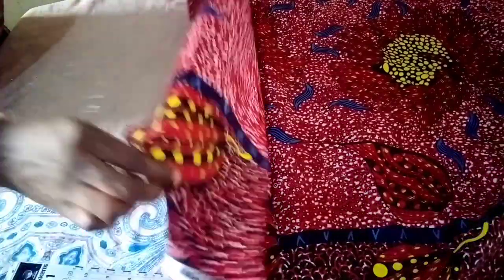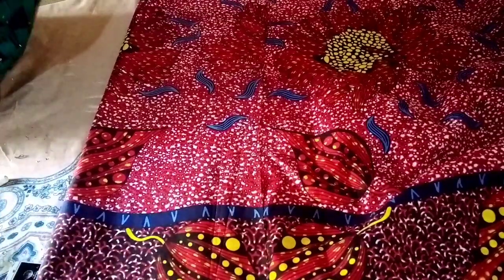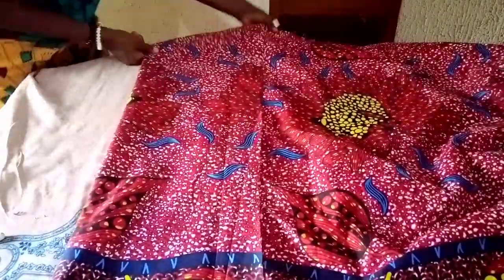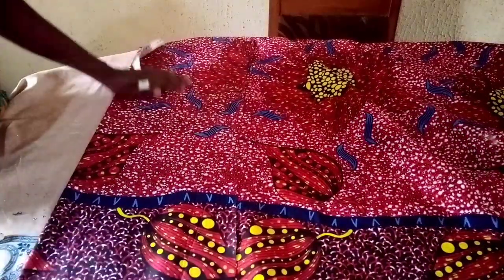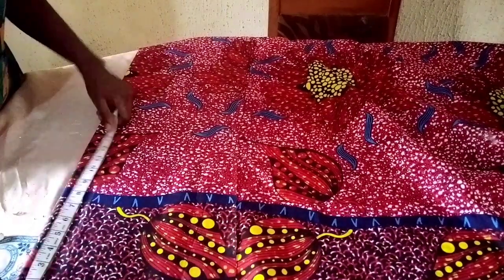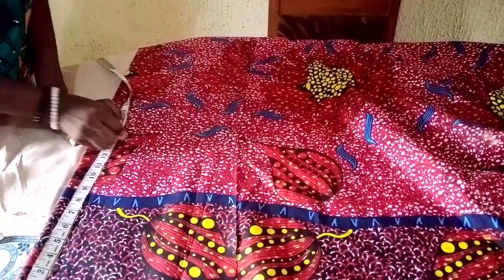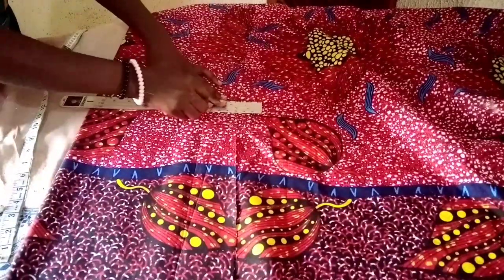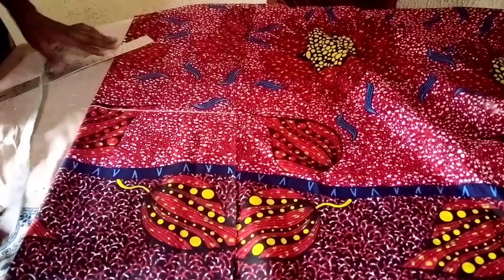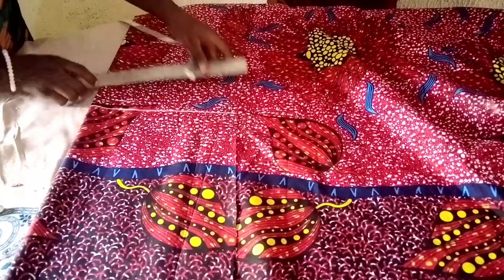I'll be using this Ankara fabric for our top. First I'll fold my fabric into two. I'll mark out my half length — the half length I'll be using is 14 inches, and I'll add one inch extra for seam allowance, so in total I'm using 15 inches.